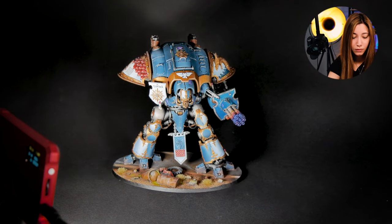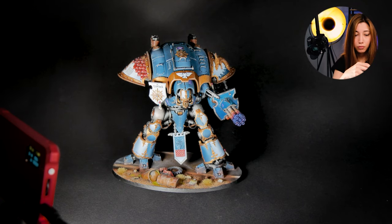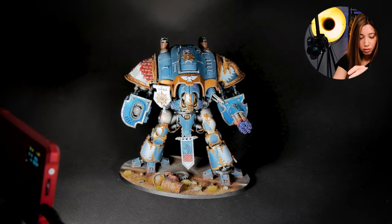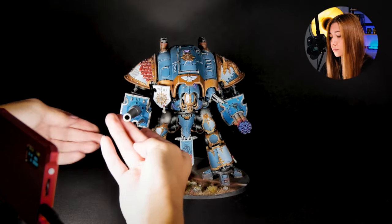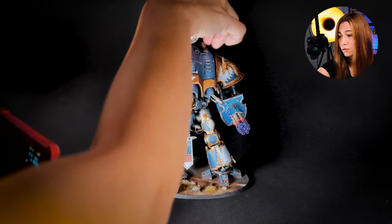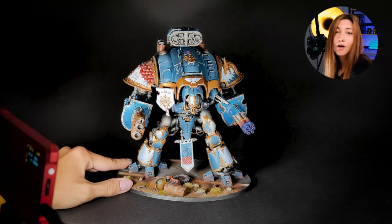And of course we also got the classical options. This is how it looks on the wall — you can keep it this way. So these are the optional configurations it may come in. This is it from this project, guys. I hope you liked it. If you did, don't forget to smash the like button and let us know in the comments what you think. See you in the next one, bye bye!